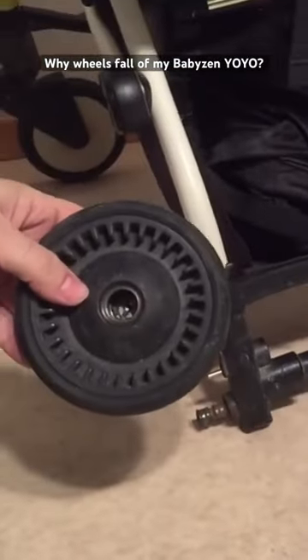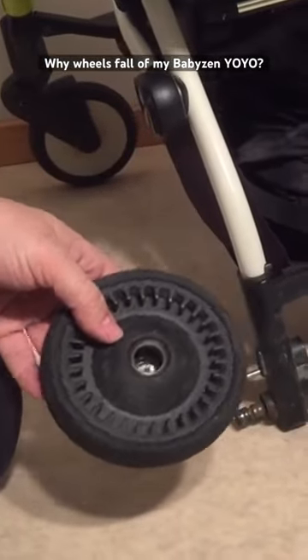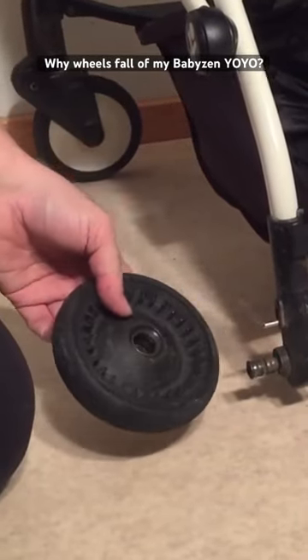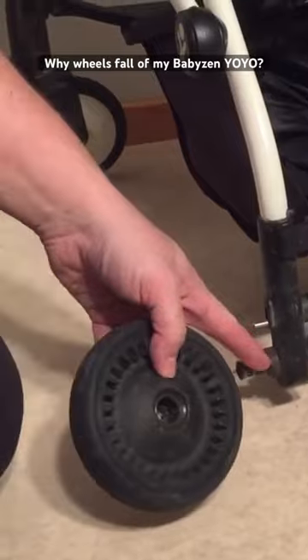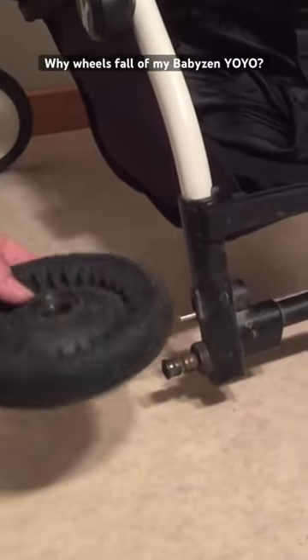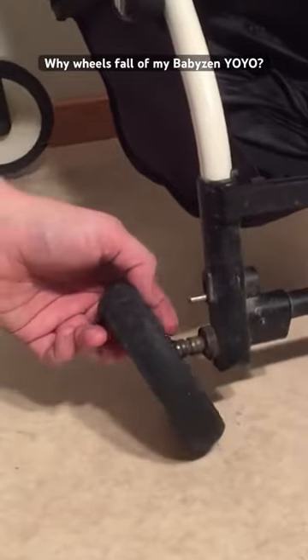The ball bearings are actually destroyed completely on this back wheel, and the rest of the ball bearing is stuck on the axle — it's rusted tightly on there. We have a video showing you how to remove the remaining elements of the ball bearings and replace the ball bearings in the back wheels as well.